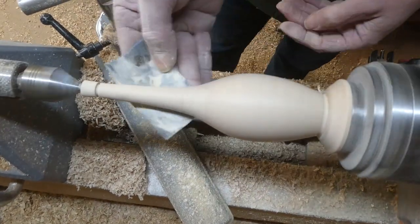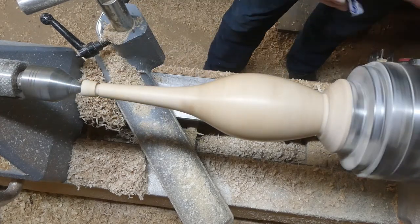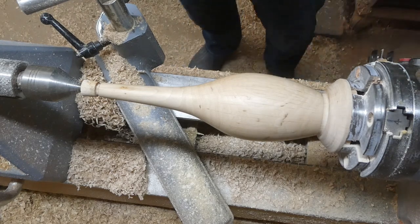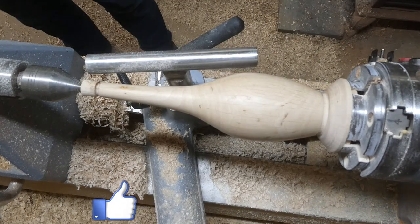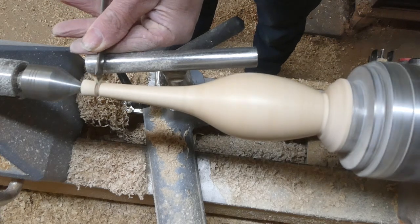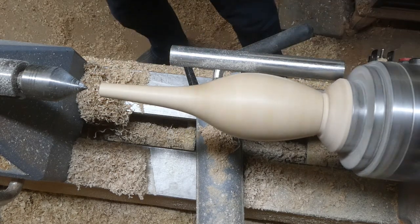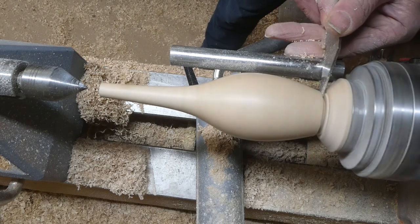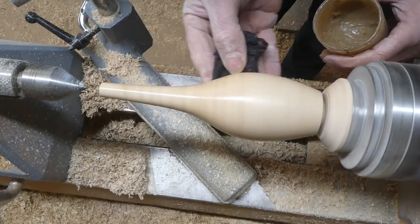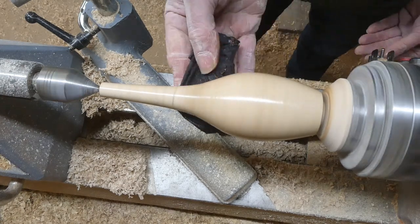Now I'm going over it with some sandpaper from 80 grit right down to 400, and some sanding sealer. Here I'm using the skew just to give a nice sharp edge to the parting off. If you go straight in with a parting tool it tends to leave a raggedy edge, and the skew gives a nice sharp clean edge.